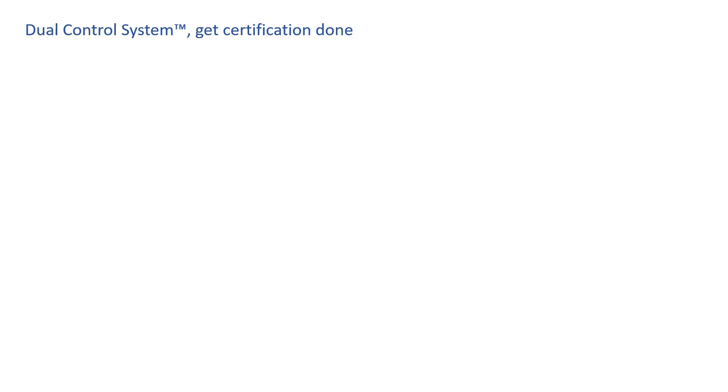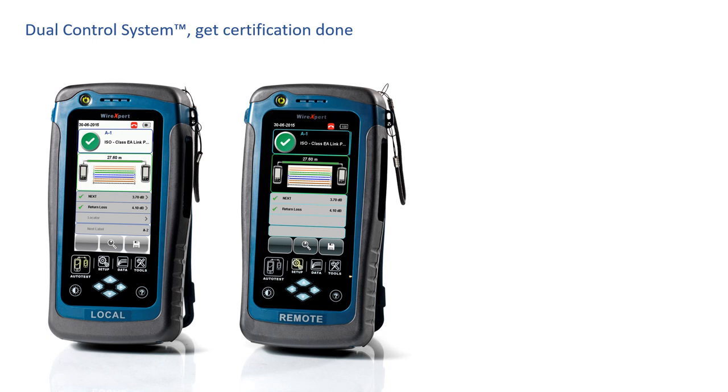The Wire Expert is the only platform that offers the dual control system standard. What does this mean? The dual control system means you have two identical certifiers. It means you have graphical displays on both certifiers. It means you have processors on both certifiers. You can initiate and run tests from either end of the cable.